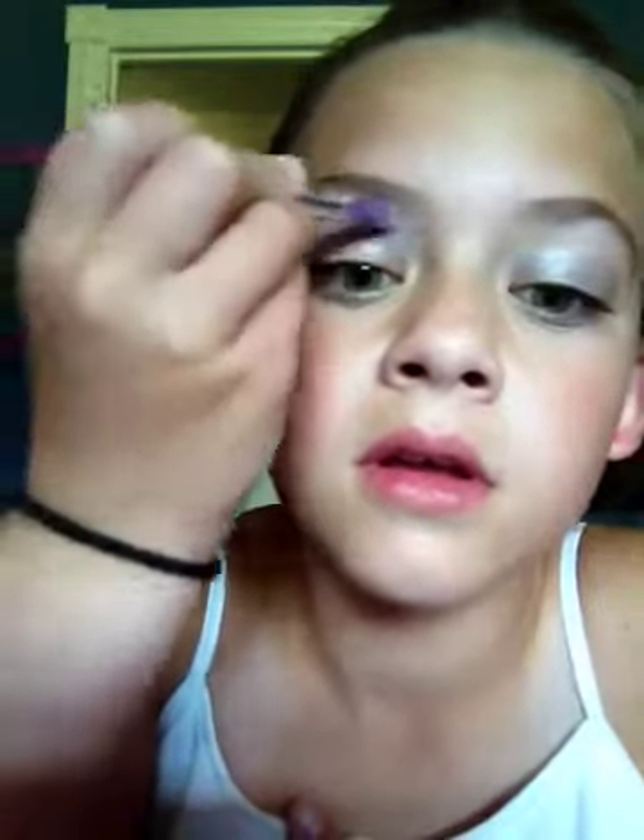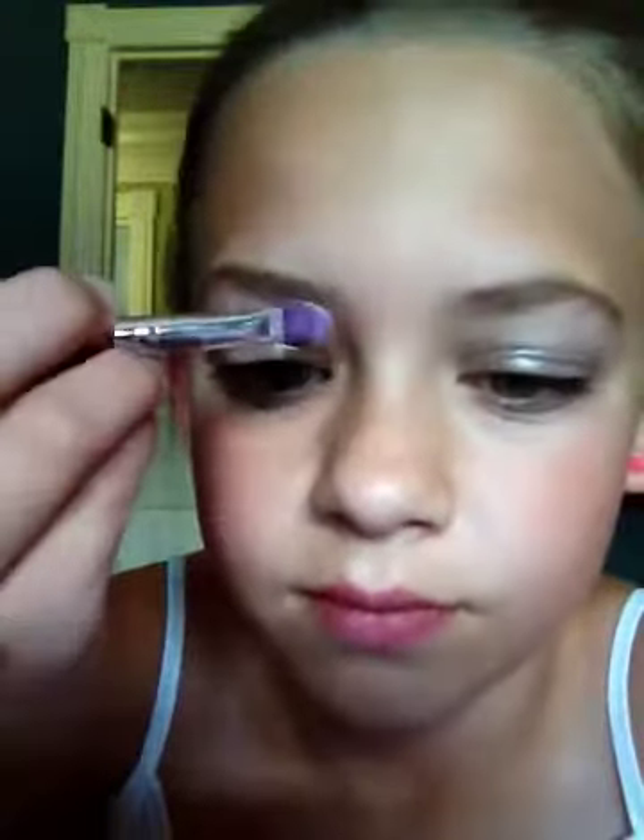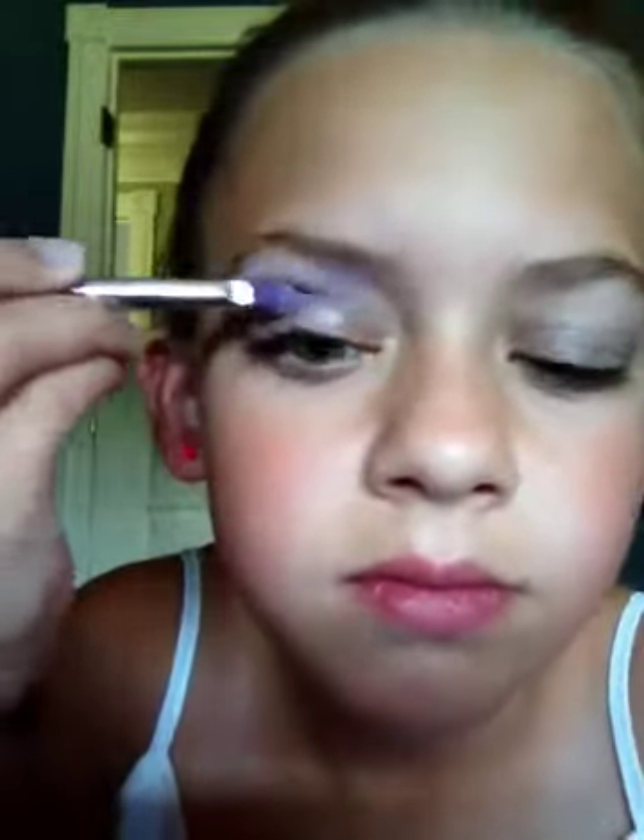If you want, you can just go to the crease, but it's your choice. For the next step, you can use any light purple that you want. Take your other eyeshadow sponge thing and put your finger on the other side. Just press down really hard and do it from the crease to the brow. Do that to the other side as well.